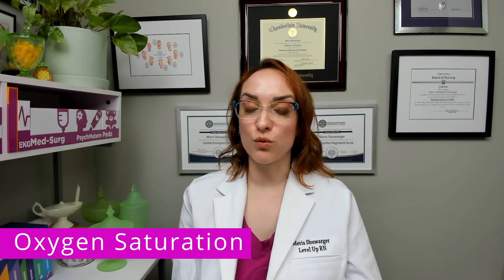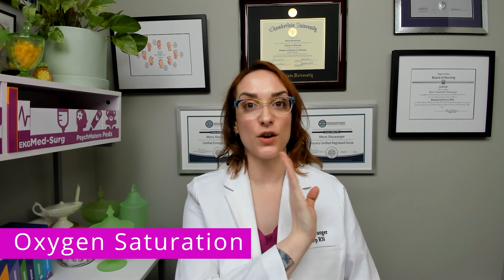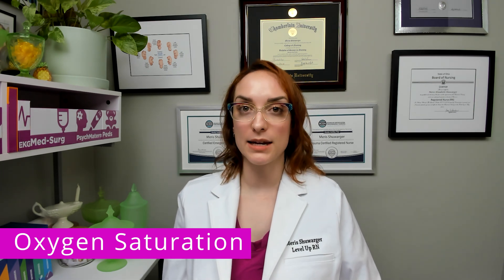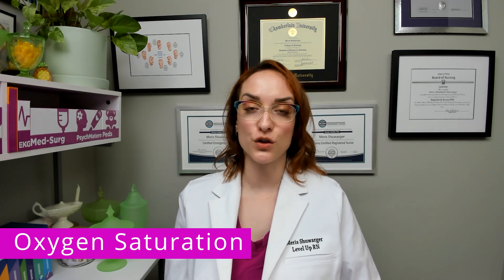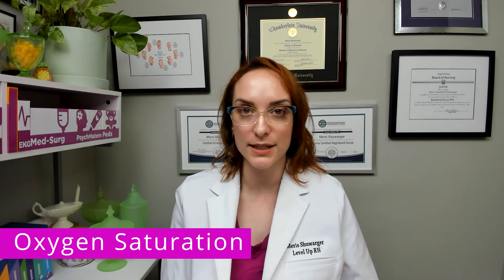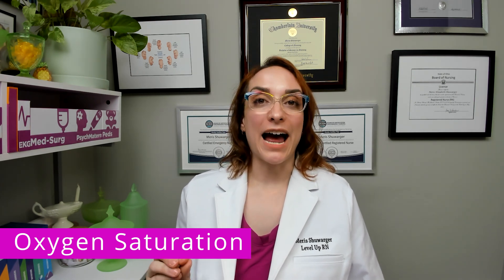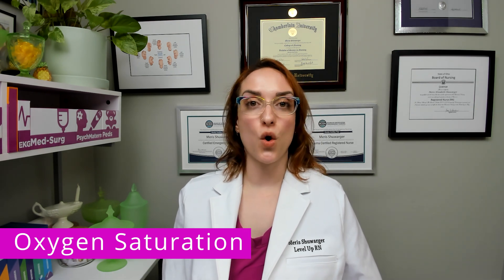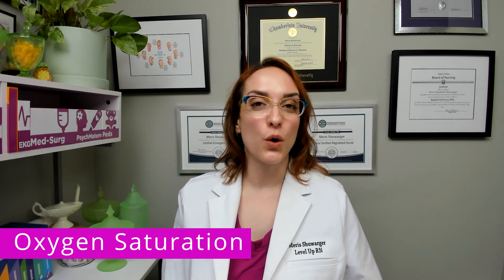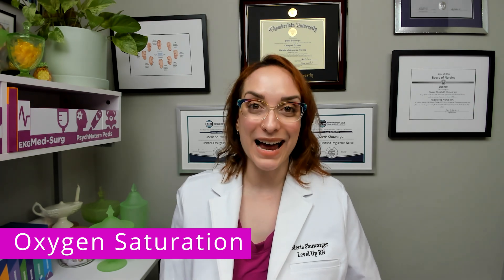The expected range for an SpO2 — since it's a percentage, you can just remember it's on the high end. 95% to 100% is considered the expected range for a patient's pulse ox. That's another term you'll hear: pulse oximetry or pulse ox. Just remember, it's an oxygen saturation, so we call them sats or saturation — not stat. It's oxygen sat, not their O2 stat.